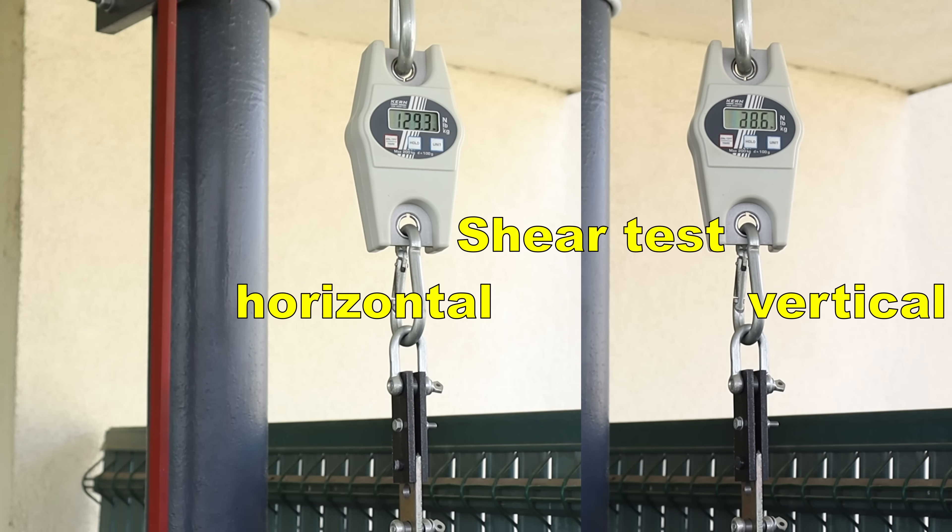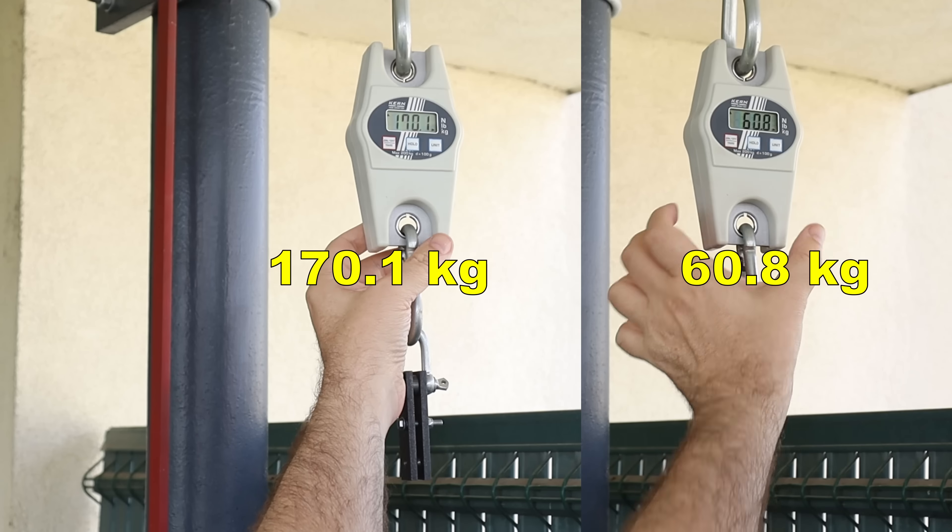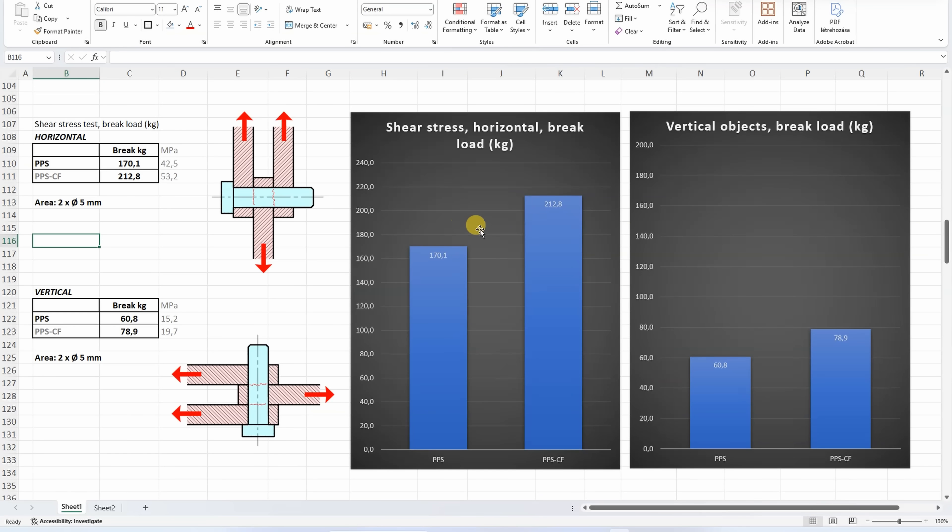Two-sided shear test — side-by-side horizontally and vertically printed test objects. With horizontally printed objects, fibers usually help here. But this value belongs to the strongest group without fibers, mostly with polycarbonate filaments. For vertically printed objects the layer adhesion is important, so no surprises that it's weaker compared to the PPS-CF.